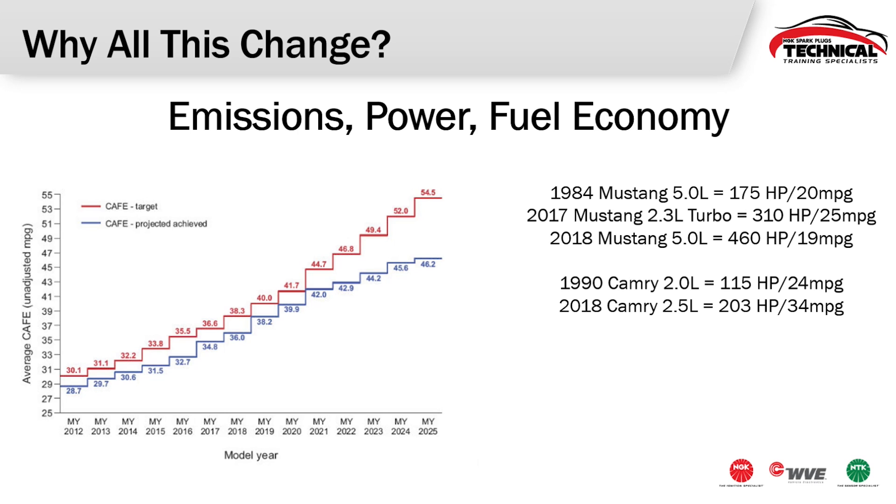Let's look at a standard passenger car. A 1990 2-liter 4-cylinder made only 115 horsepower while getting a pretty good 24 miles per gallon. Fast forward 28 years to a 2.5-liter 4-cylinder and we're getting 203 horsepower — almost 100 more — and 10 miles per gallon greater. These changes happening on today's engines make them harder on our spark plugs. Higher power, higher compression, and adding turbos or superchargers requires more spark energy, and our engines today are running leaner than they ever have before.